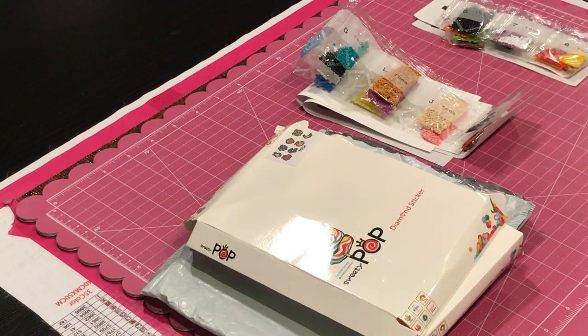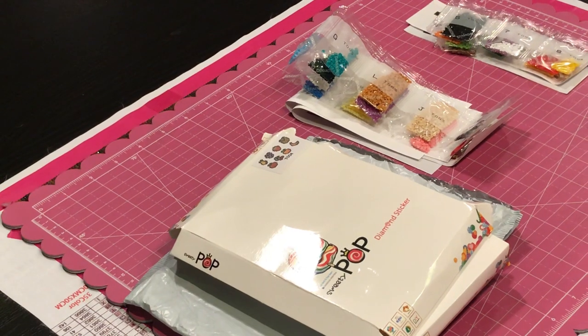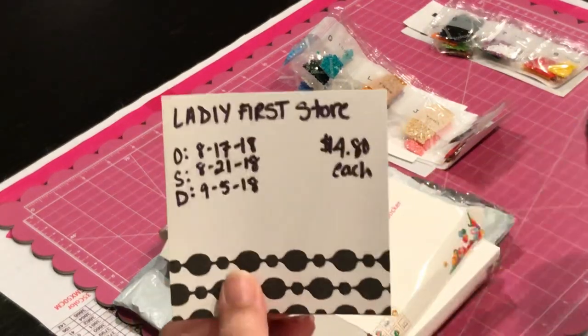Hey everyone, welcome to DP Addiction Adventures, this is Jennifer. I had something to show you guys that I got in the mail. I wanted to try something new out, and the last couple days I've been kind of not really ill but unable to be on video, so I couldn't wait to do an unboxing. We'll call this a reveal, but I also want to do it as a mini drill-with-me so you can see the product and how it works.